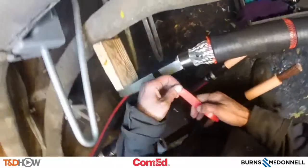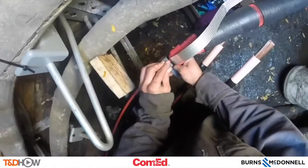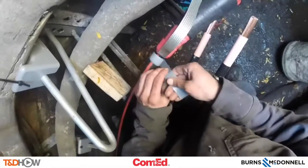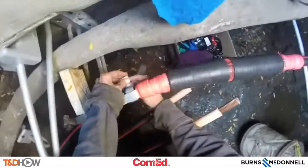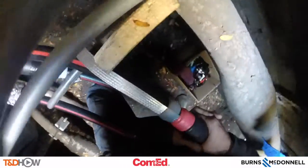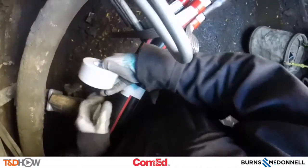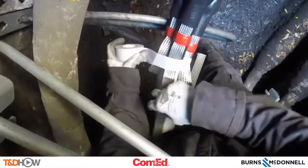Do it on both sides of this new splice, then use silicon tape to isolate that ground braid, securing that in position. Then we can slide the rubber ends of the splice or termination over each side of the braid of our termination. And you see here the completed splice. But we are not done yet, because now we need to tape up all three cables together using some arc proofing tape — very important in order to prevent any type of electrical fire.